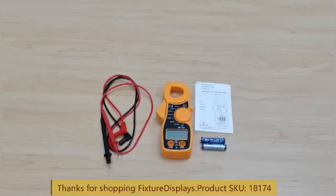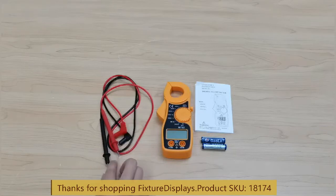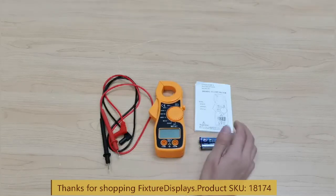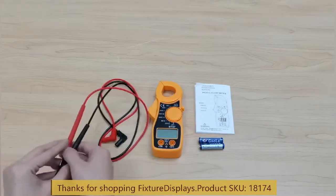Thank you for buying this 18174 clamp meter for current measurement from Fixture Displays. It also measures resistance, continuity, diode, etc. It comes with probes, battery, the meter itself, and the instruction sheet.